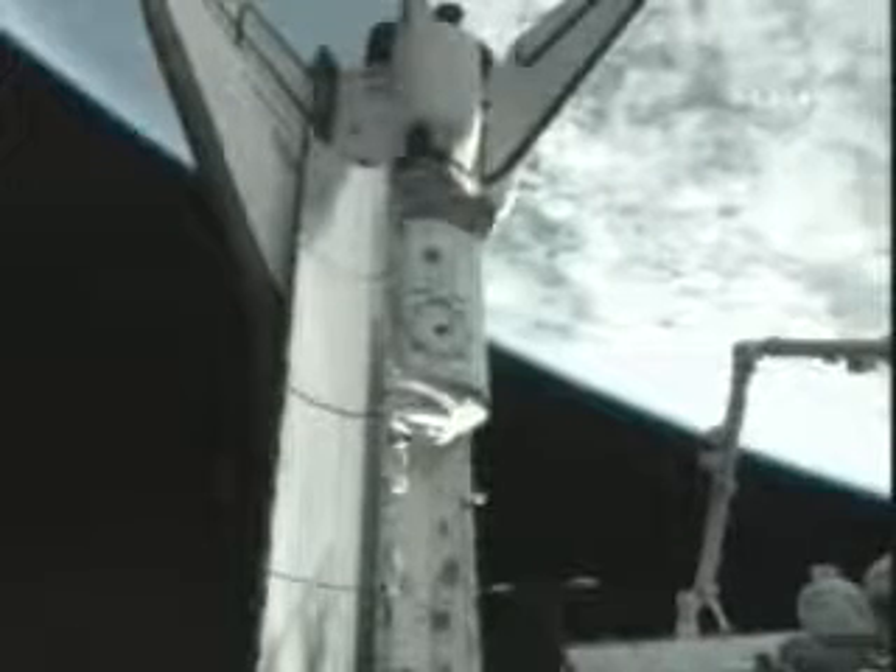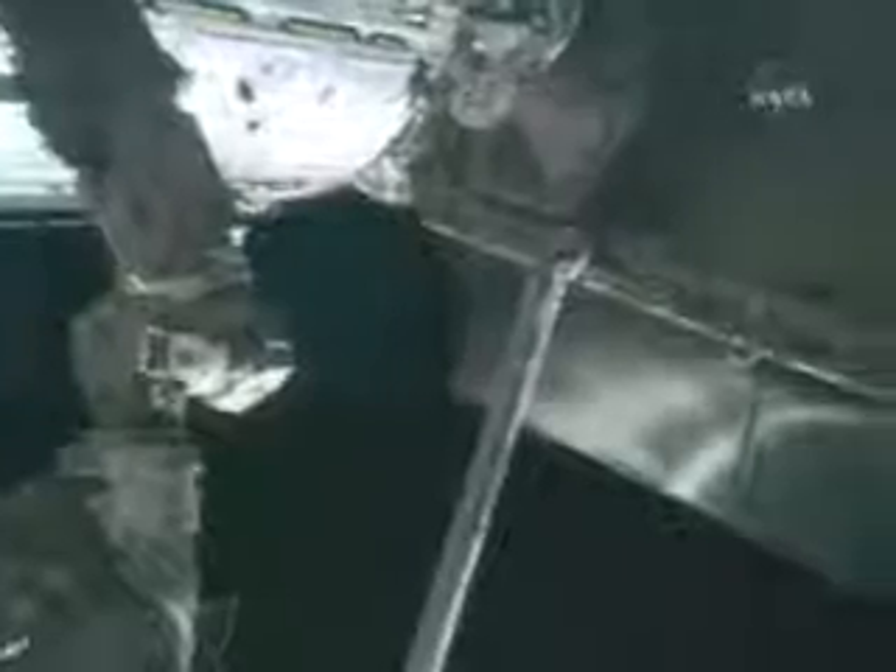Here is a view of the module still in the payload bay after the shuttle has docked with the International Space Station. As we pan across now, you can see it situated at the rear of the shuttle bay.